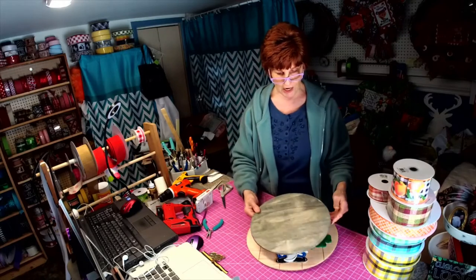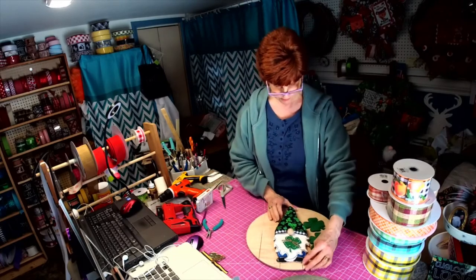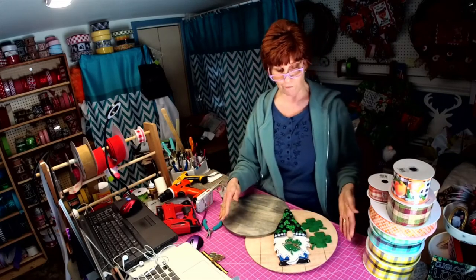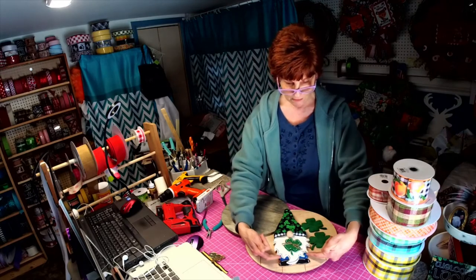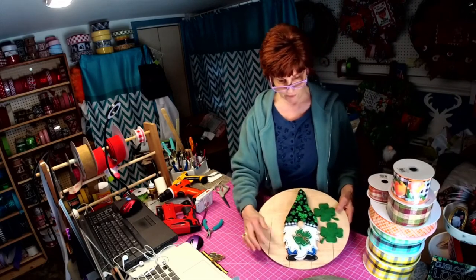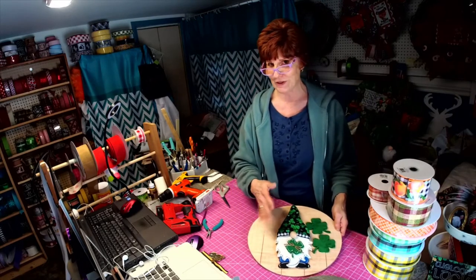We started out with a 12-inch and the 12-inch was just too small, so we went with the 14-inch. I didn't have enough time to stain this one, but it'll be this color. Or you can buy it and paint it yourself — on this one all I did was paint the beard, the pants, and the shoes. Anybody can do that, or I can paint it for you. I added detail to the beard, the shoes, and the pants.